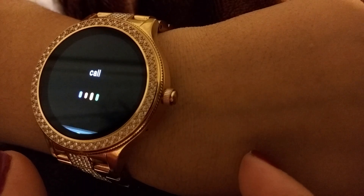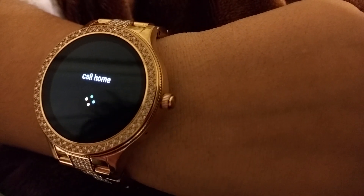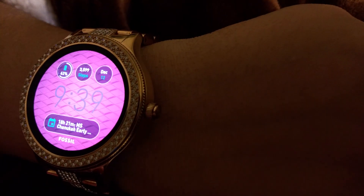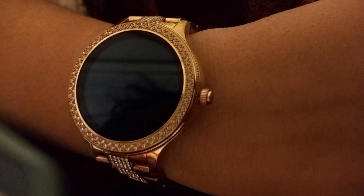You can also say 'Call home,' and it shows the different home numbers so you can specify. Or you can say 'Call home on speaker' and then your phone will ring and call that number — you do have to pick up from your phone unless it's on speaker, which is nice.